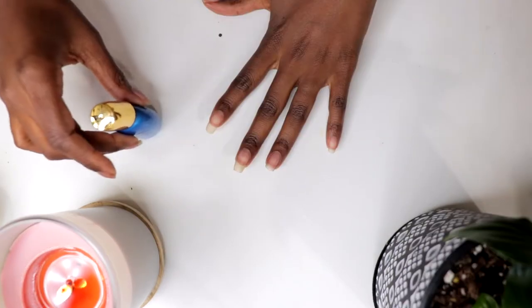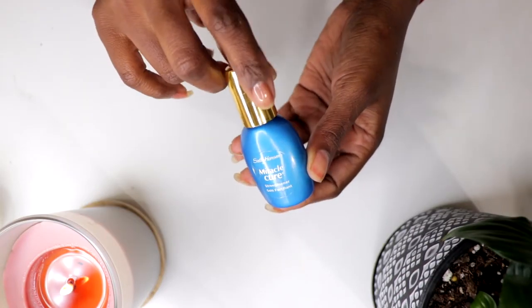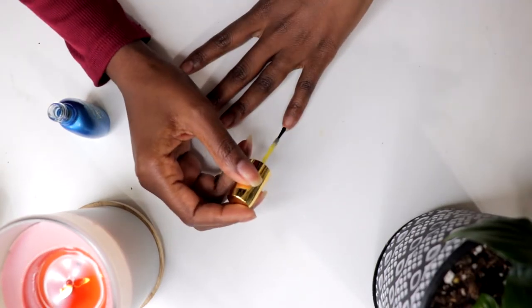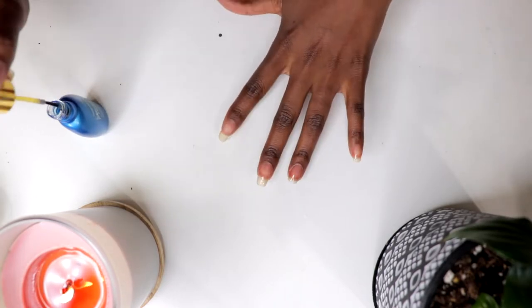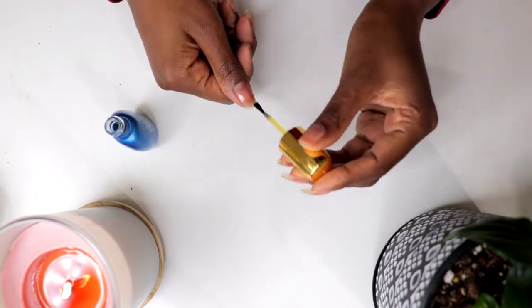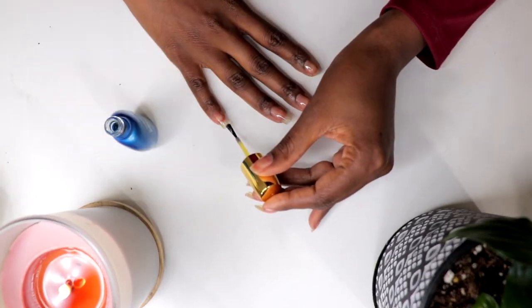I'm also going to apply two coats of Sally Hansen's Miracle Cure. This is a nail strengthener made for dry, brittle nails. Miracle Cure is designed to make natural nails strong and healthy looking. It is clear in color and can be used alone or as a base coat.